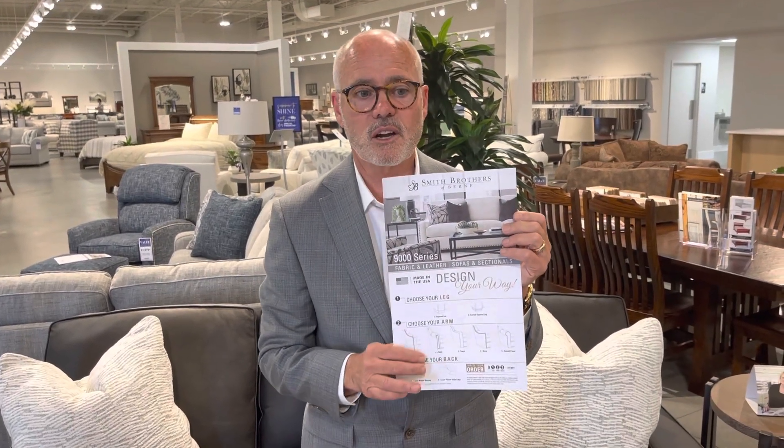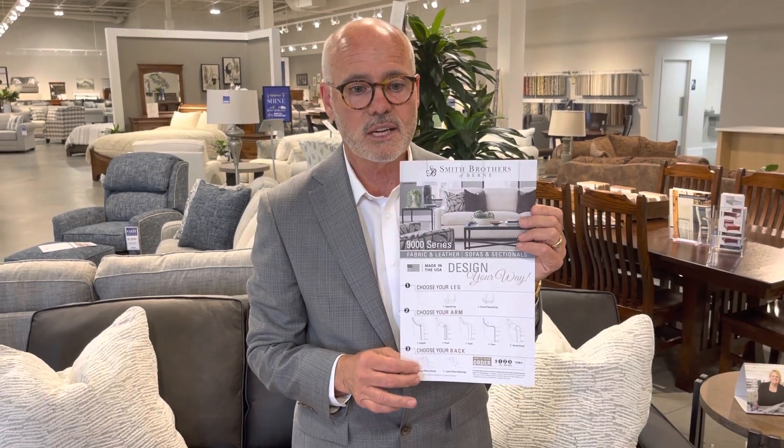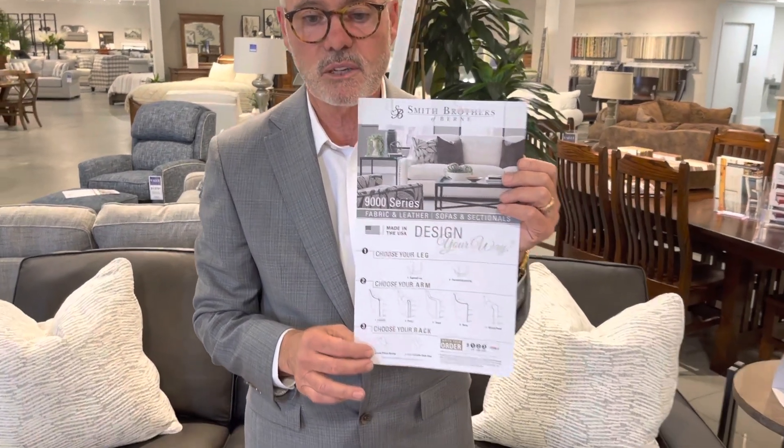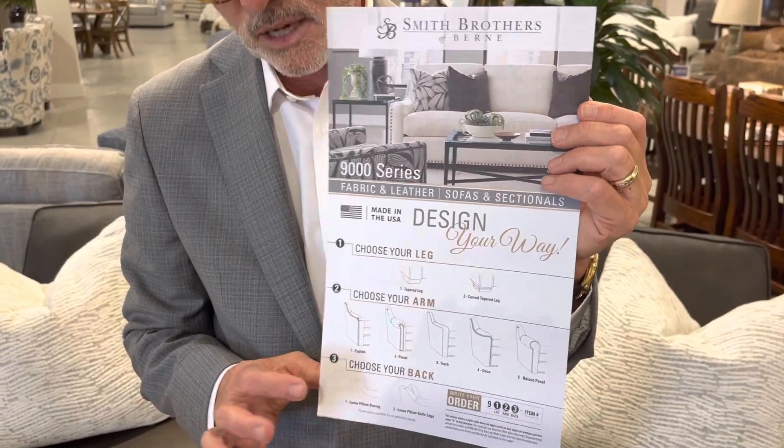The 9,000 series is our fourth 'build your own' series. What's really unique about this group, different than the others, is down here at the bottom.